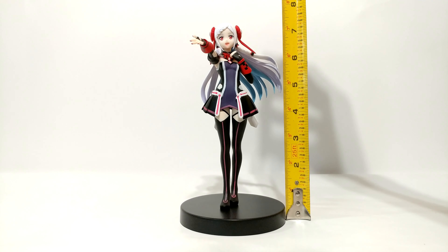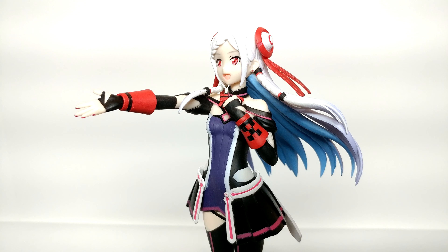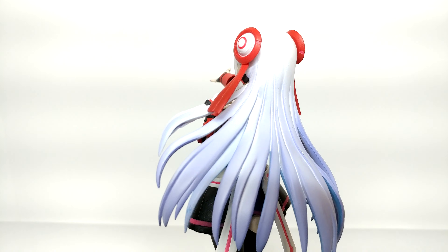She measures at about 7 to 7.5 inches from the bottom of the base to the top of the figure. The figure itself is around 6.5 inches tall. You get a plain black base with this figure, and as some of you may know, I'm not a fan of those plain bases — but hey, to each their own I suppose.